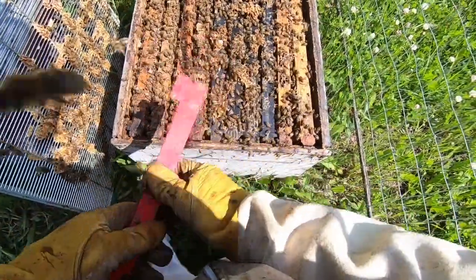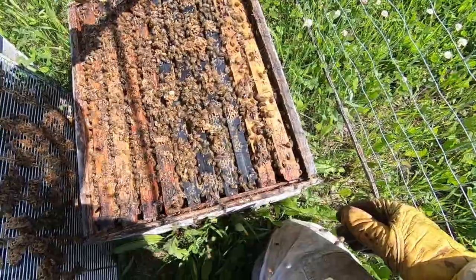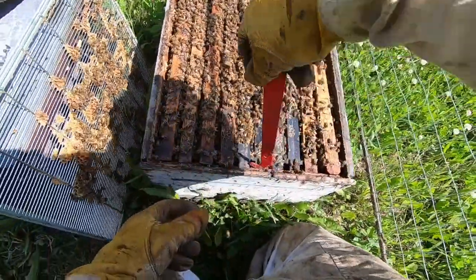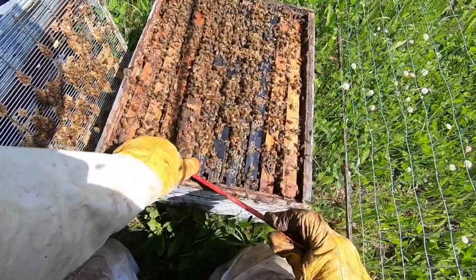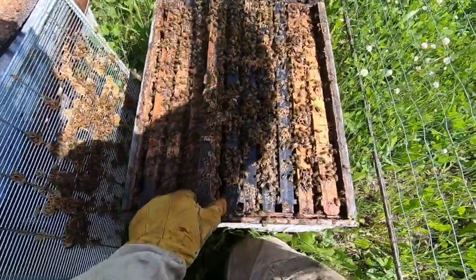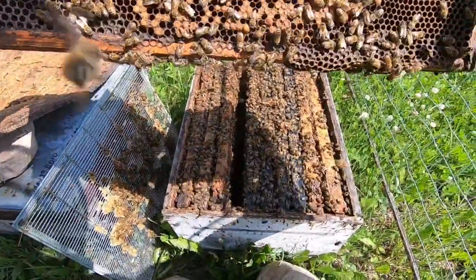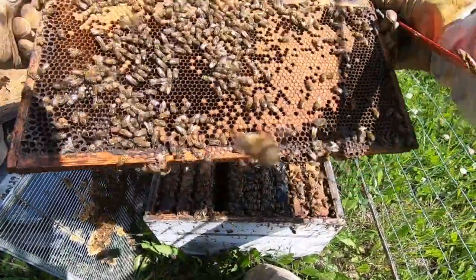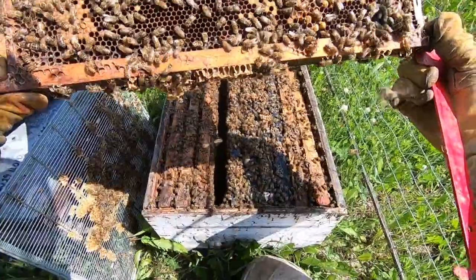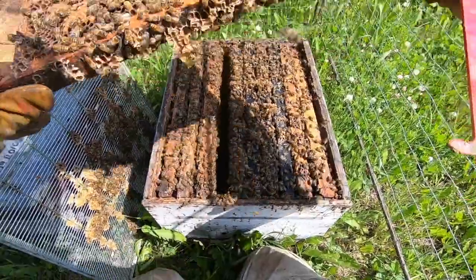Lots of bees - that's a good thing. I might add another super. There's a pretty good draw of honey, and I can see some drone brood. Looking good anyway.